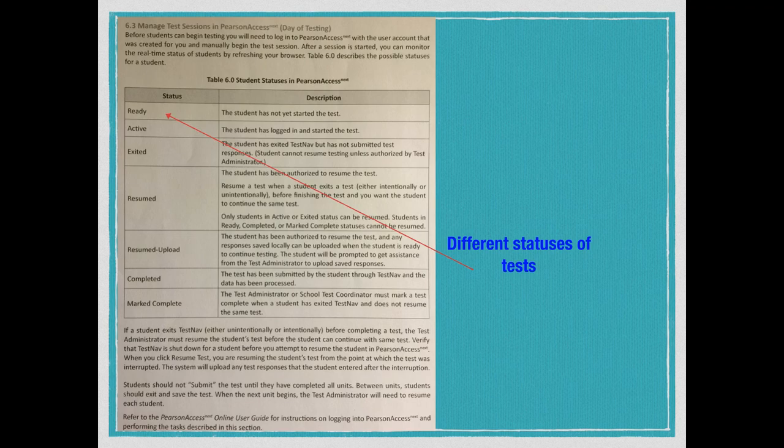One thing you'll see when kids log in is different statuses. When a kid logs in, you'll see what they're doing, where they're at, and hopefully you'll eventually see each kid marked complete. Al and I will go in and verify that the kid took the test — we're not looking at the test, just confirming the batch was submitted and it's okay to go. It's going to give us much more information in terms of who's where and who's completed.